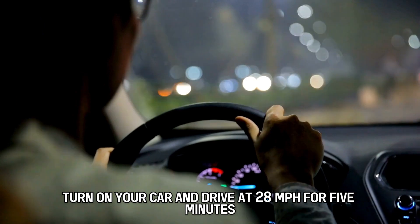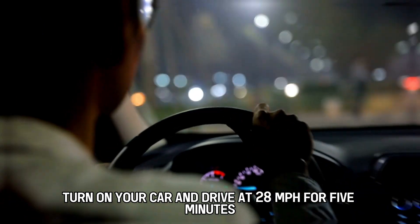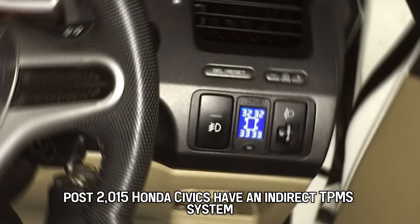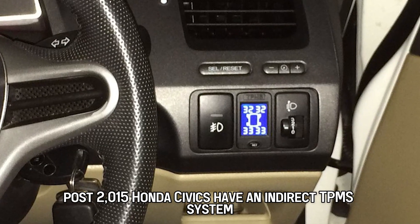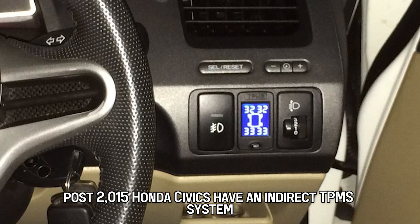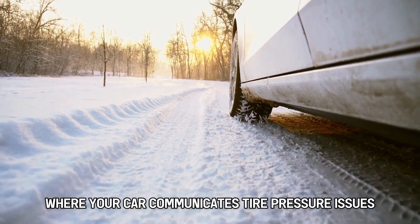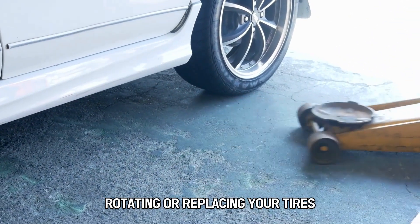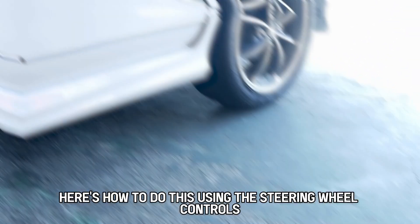Finally, turn on your car and drive at 28 mph for 5 minutes. On post-2015 Honda Civic models, these Civics have an indirect TPMS system where your car communicates tire pressure issues via the ABS system. This system requires recalibration after refilling, rotating, or replacing your tires.